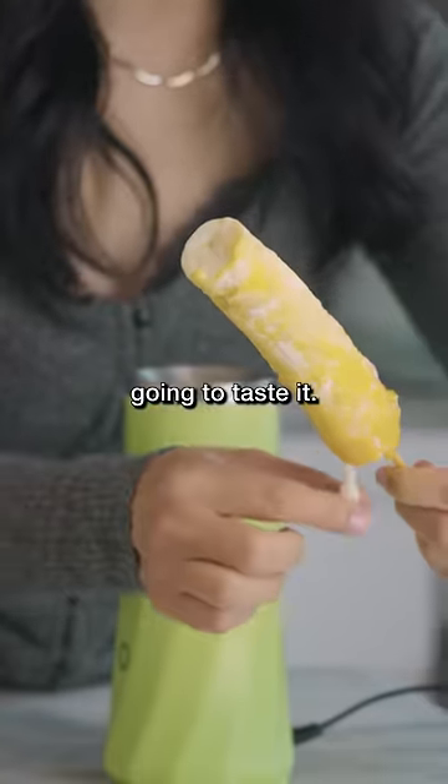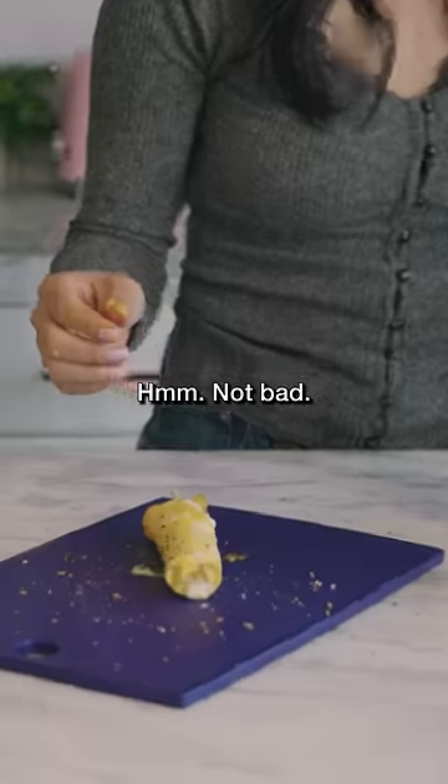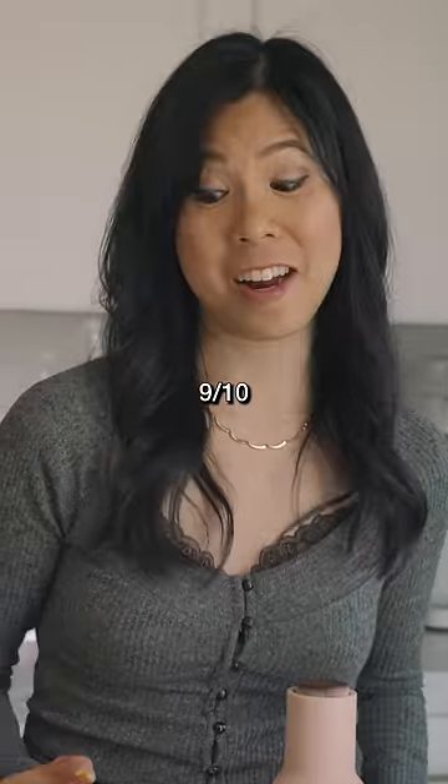So we're just gonna taste it. Put everything bagel seasoning. Hmm, not bad, I kinda like it. A nine out of ten.